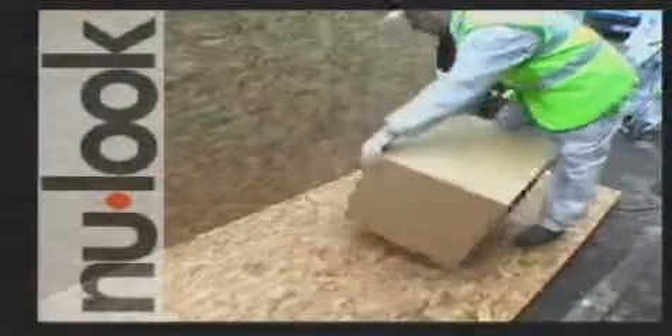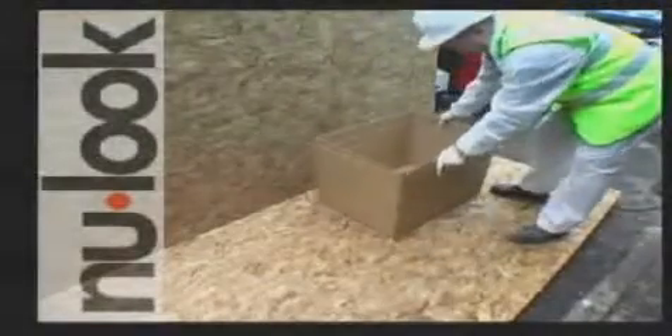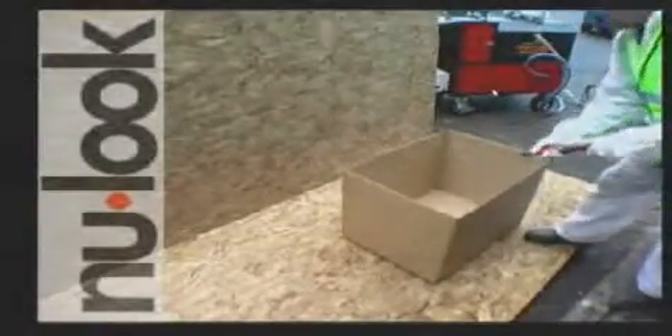Vortex dries within seconds and immediately becomes waterproof. Here we assemble a regular cardboard box. When filled with water, it starts leaking immediately.